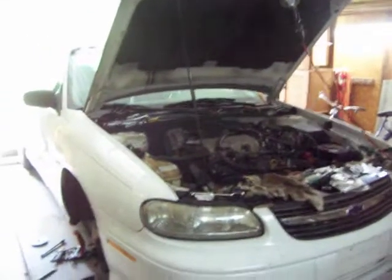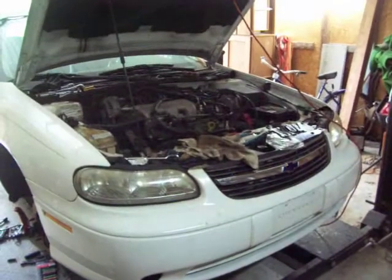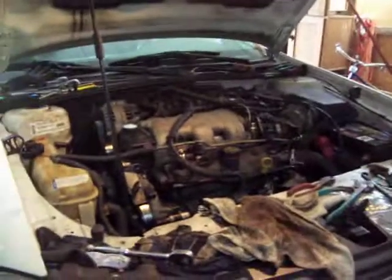This is my daughter-in-law's car. It's a 2001 Malibu 3.1 — basically they're piece of shit motors that Chevrolet made. My son's been working on this thing for a while. They started on it last week because he works weekends. He's a paramedic but a damn good mechanic.